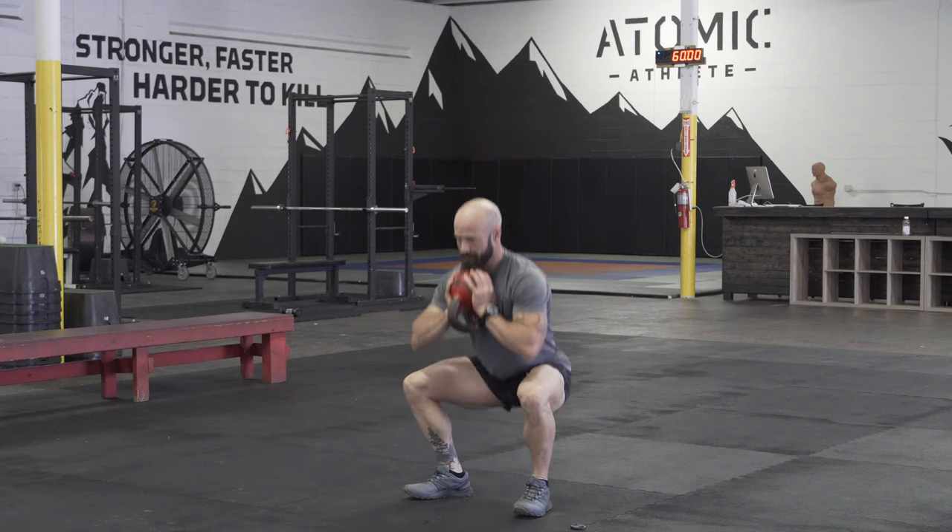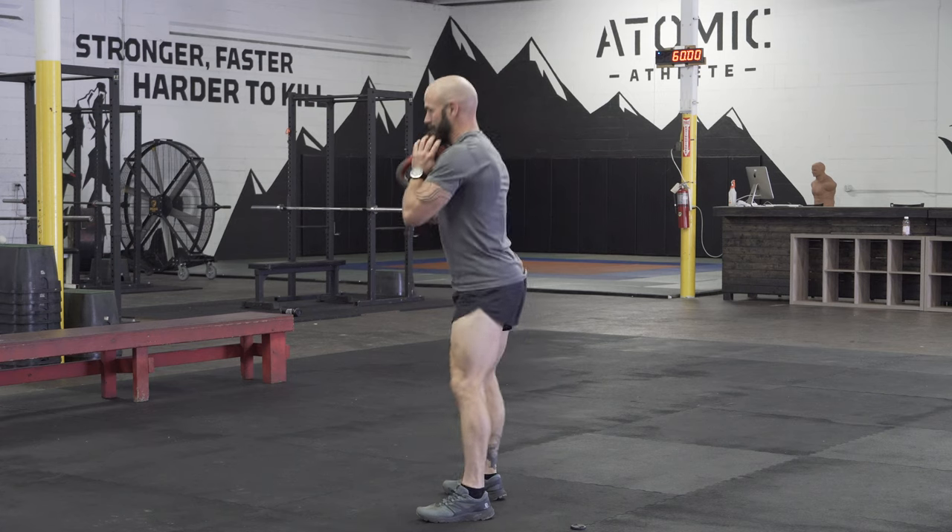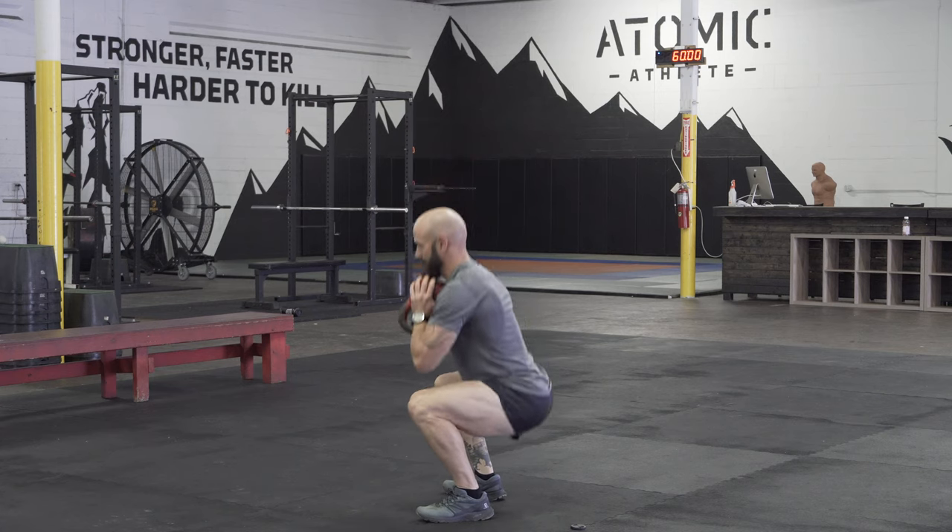Whenever we're doing this squat, all the same rules to a normal squat apply. You want a nice flat low back, hitting full depth, and have an even weight distribution through the entire foot.